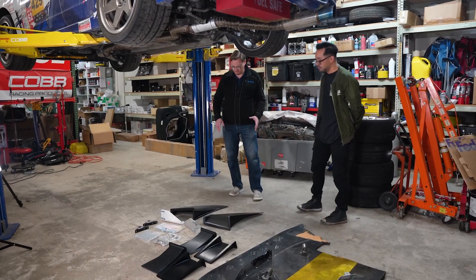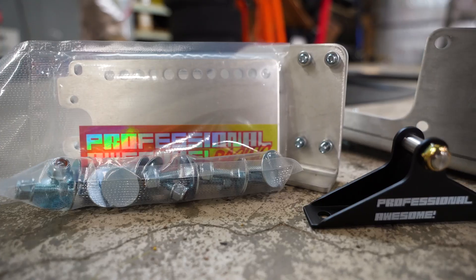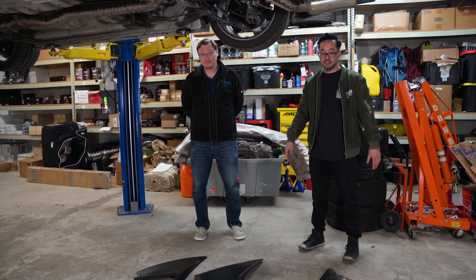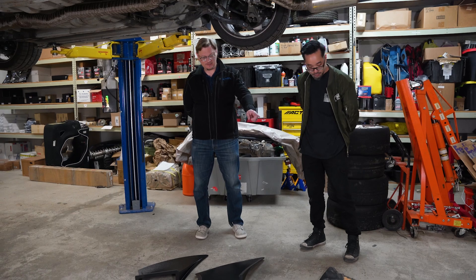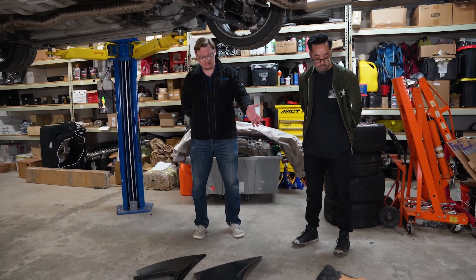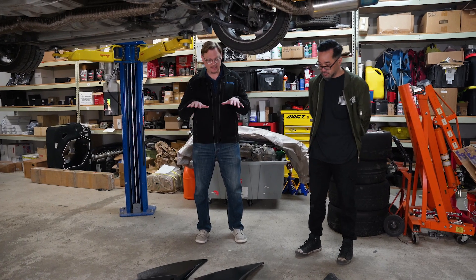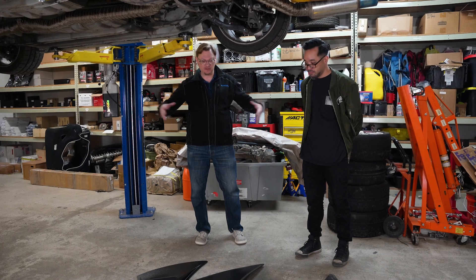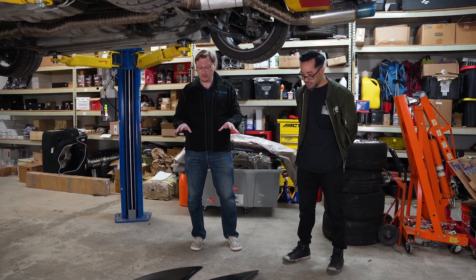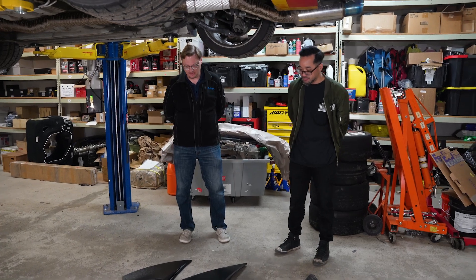We have to start all over again, which brings us to a whole package of goodies from Professional Awesome — uprights and mounting for the new splitter, plus these ducts. If we have room on the splitter once we make the template, we can incorporate the diffusers to give us more downforce more efficiently. Professional Awesome has small and large diffuser options, and it's now well known that these can help generate more downforce without just increasing the physical size of the splitter.